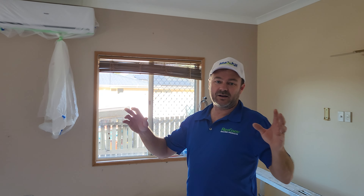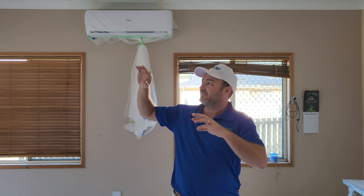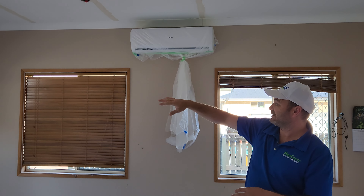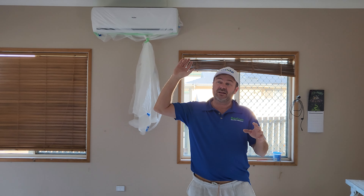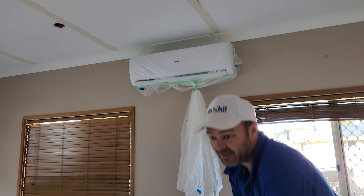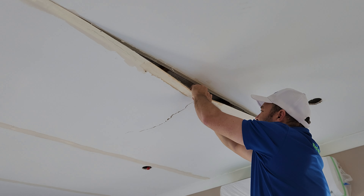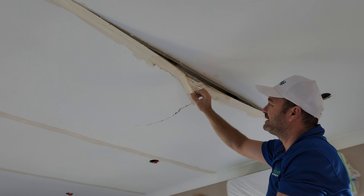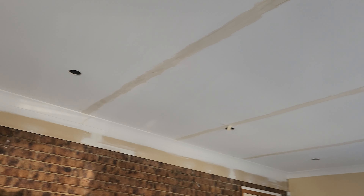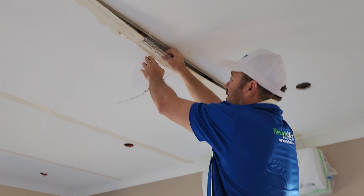Right now we're in a rumpus room but originally it was a garage and they renovated it — they would have lined the ceilings, lined the walls — and they've done it in mesh tape. They've had water in here, so that's why we're in here. But look at this: there's both paper tape and mesh tape.